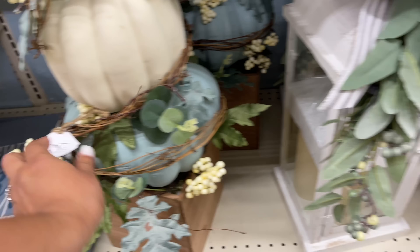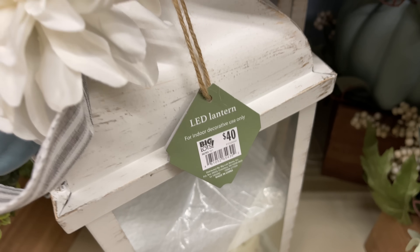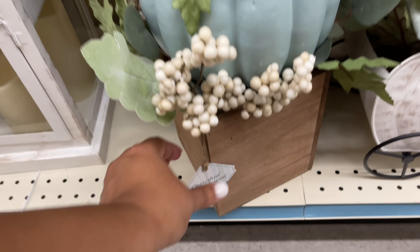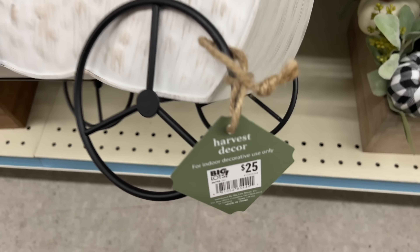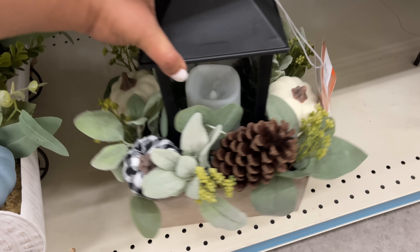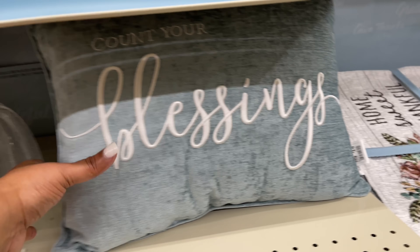Oh my gosh, this one lights up so good — forty-five dollars, love. We did see one similar — actually the same exact one just in a different colorway — in the last Big Lots video when I showed you the beginnings of all the fall stuff. I'll definitely link that video if you haven't seen it, because in this one we're going to see some items we already saw before and I won't super concentrate on them. You can go click on that other video and watch at your leisure.